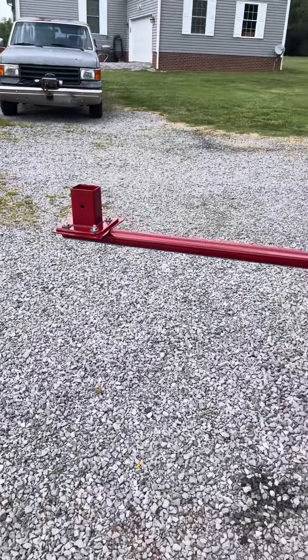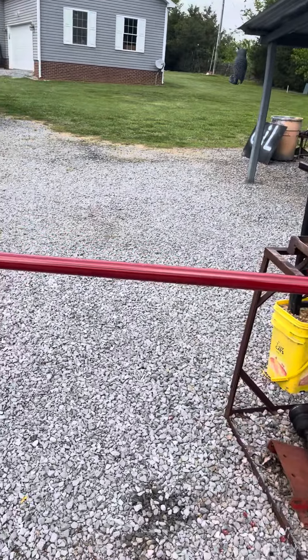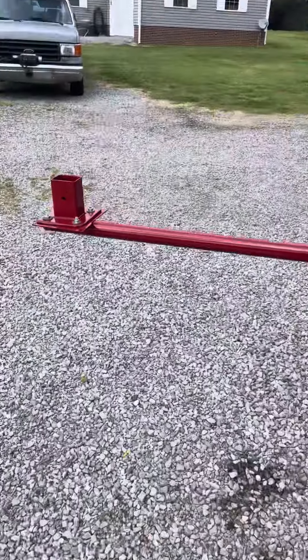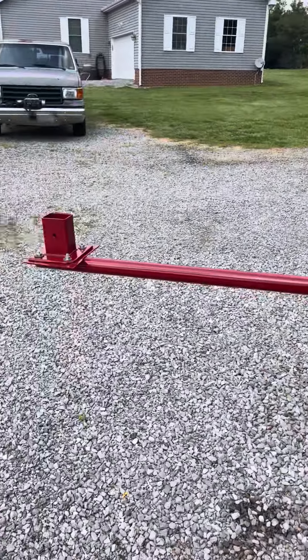And it'll be good. I'll just stand this up in the corner — that will go under my bench — just waiting for the next small tire to give up the ghost.